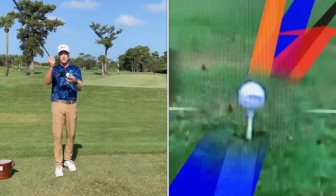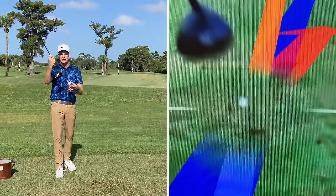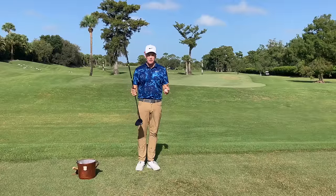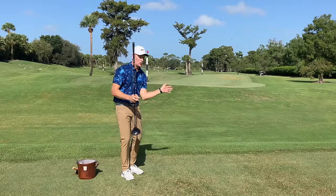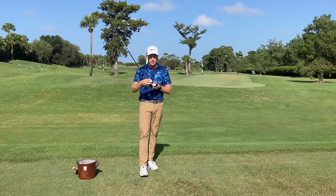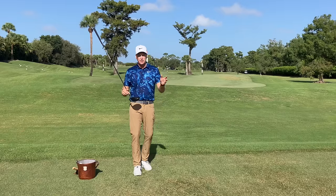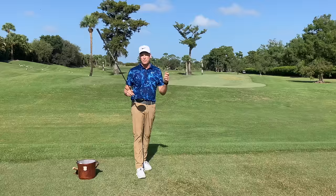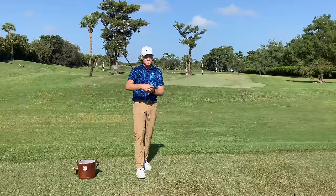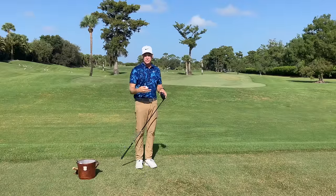When I miss the center of the club face, the club face will actually twist. If I hit it off the toe, the face is going to open, and if I hit it off the heel, the face is going to close. From a distance standpoint, it's kind of cushioning the blow — I'm not getting the powerful transfer of energy from the club face into the golf ball. Think about throwing a baseball really hard into a catcher's mitt and it snaps back. That's essentially what's happening, and it's going to slow down the ball speed off the club face.